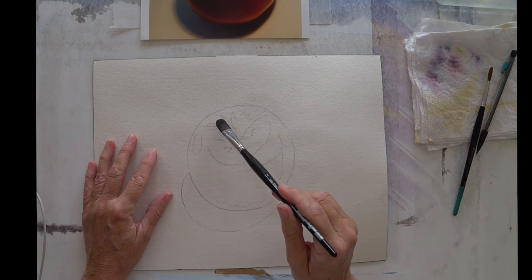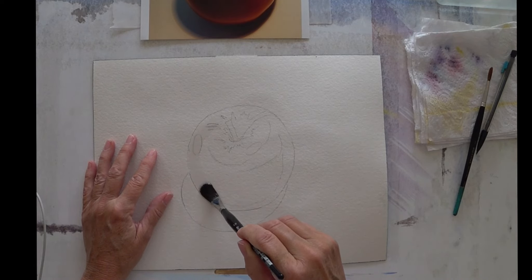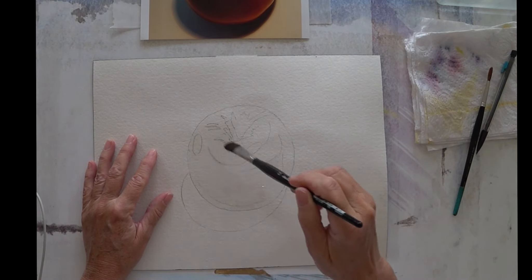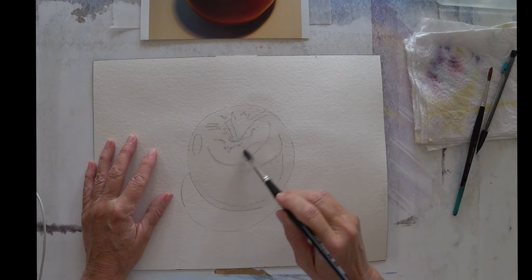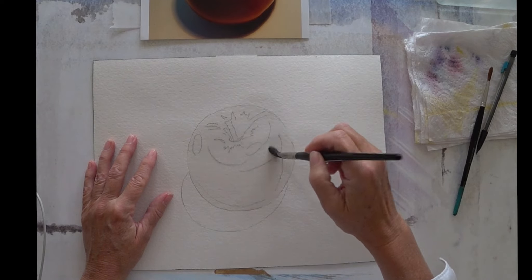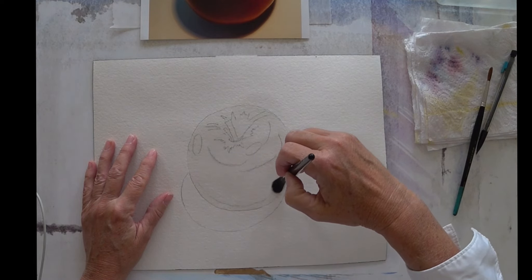So the first thing that I'm going to do is wet the whole apple within the lines. This is going to be a reasonably standard part of the method — we'll repeat this many times. A nice even layer of water. That's important. You don't want to have lots of puddles sitting on your paper. Puddles are bad news.